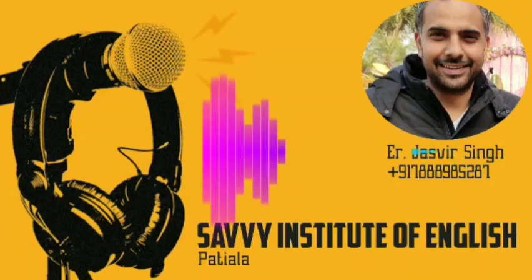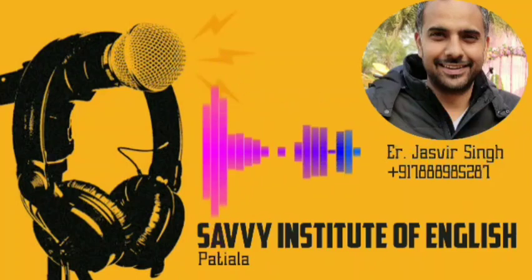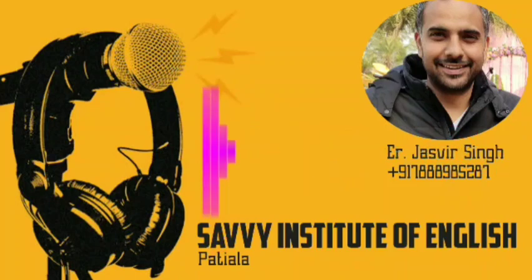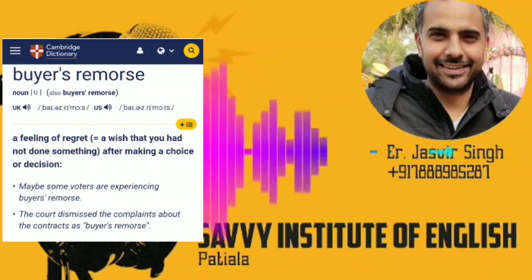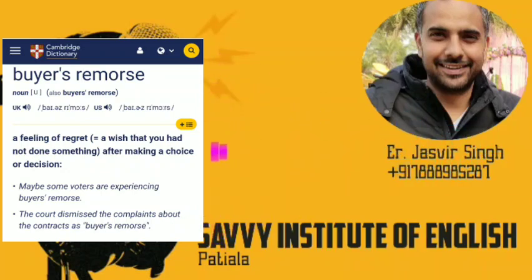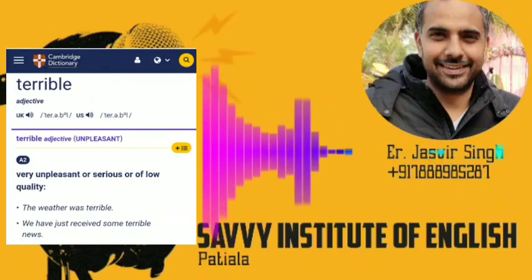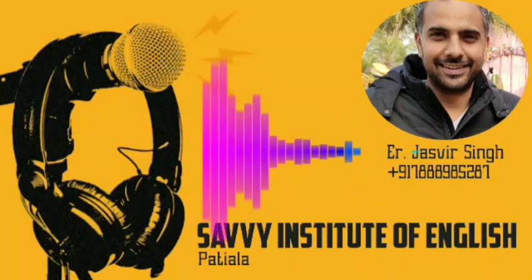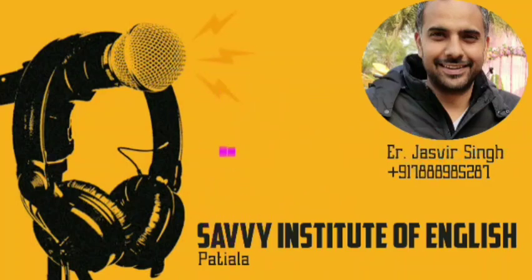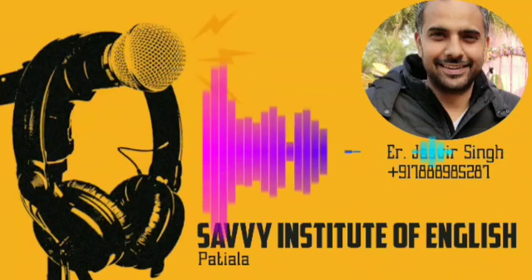The next phrase is 'doom state of mind' — this is an idiom meaning to feel very sad, a lot of depression. Then 'buyer's remorse' — buyer's remorse means when you buy something and afterwards have a lot of disappointment about it. Then 'terrible' means very bad, as in a terrible choice. And finally 'vividly remember' — vividly means clearly, so vividly remember means to clearly remember something.